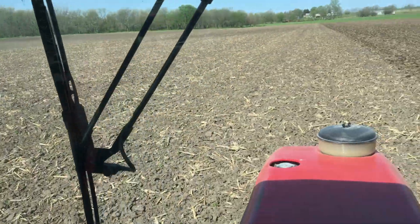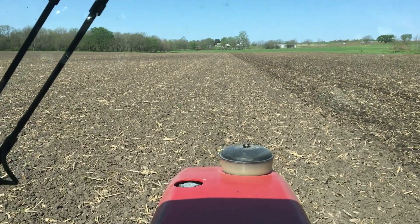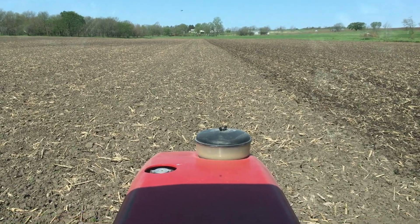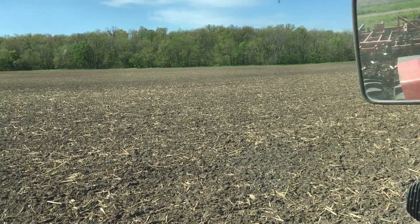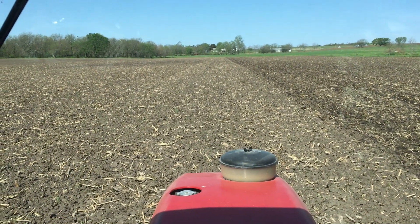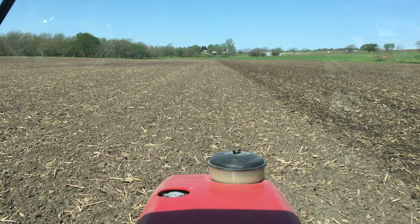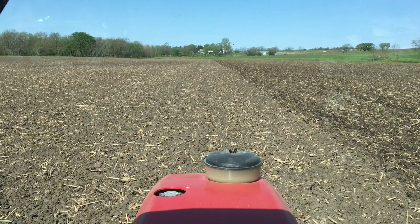This is a corn field that will go into beans this year. The other portion of this bottom ground — the point down next to the river — was being ground and that will go into corn. All of this bottom ground was worked one time with the disc; it was the first week of April, maybe the 10th or 11th.